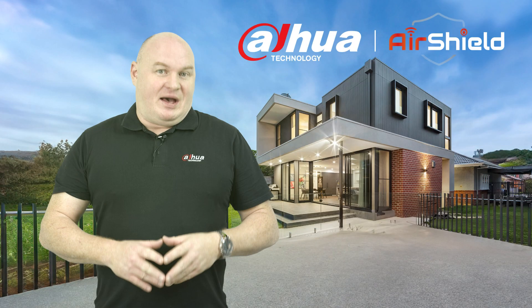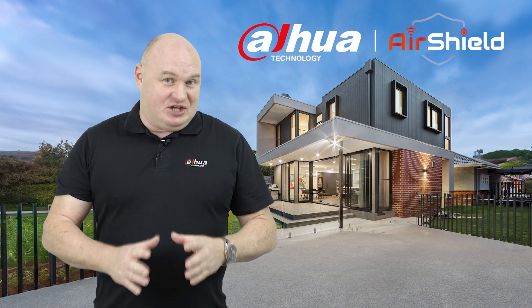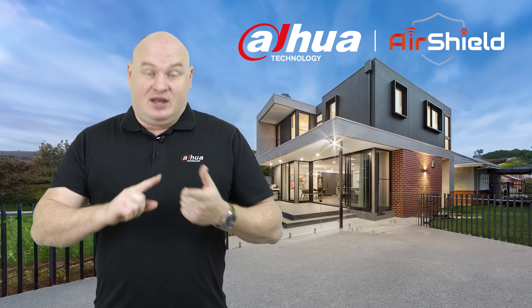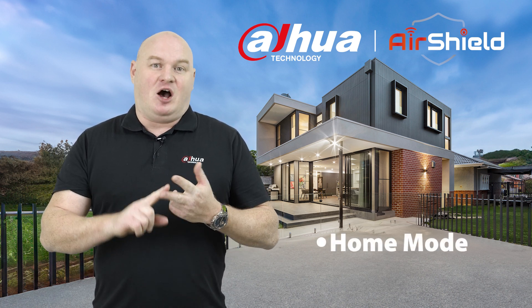Today we're going to talk about arming and disarming the Air Shield. There are two modes to arming the Air Shield: home mode and away mode.